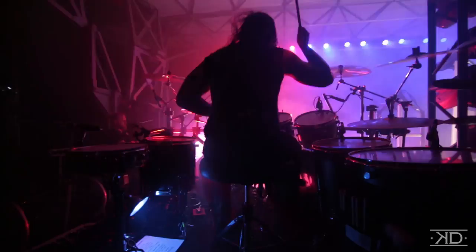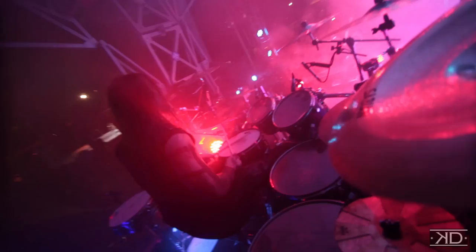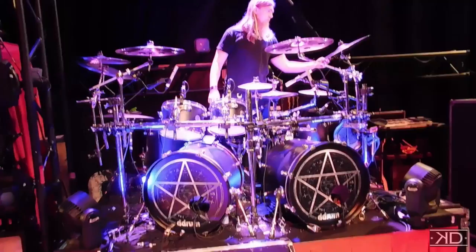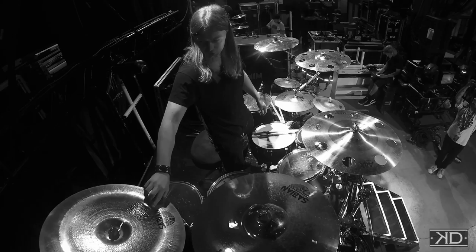So let's talk about cymbals. I'm playing Sabian. I've played Sabian since I was a kid — that's the first cymbal I ever got, and I think they're fantastic. Right now I got about 10 cymbals on this kit. I'm using the AAX Explosion 18 inch, an 18 XSR Rock Crash, and an AAX Extreme China. Sometimes I'll swap out for the Chad Smith Holy China.